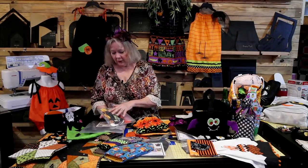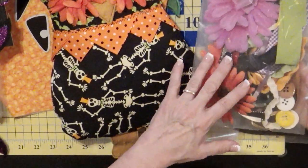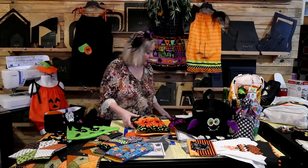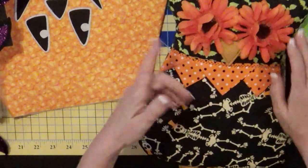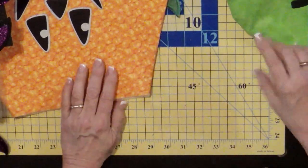I did a video on this about six years ago using the burp pad template with a paper template. Now you can use this proper template and get it done. You can also get a Halloween kit with all kinds of fall and Halloween-ish embellishments — a great gift for someone learning to craft. If you're making these for little babies, do not use the flowers or buttons; use felt stitched down instead.